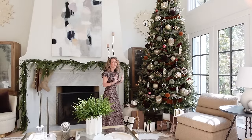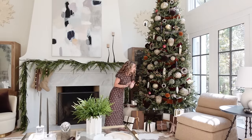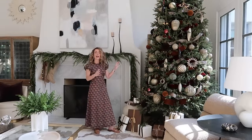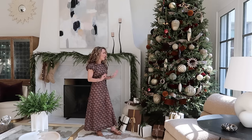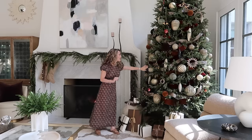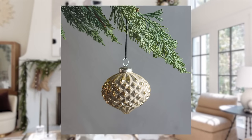Let's talk about the ornament assortment I chose for our holiday collection and for our family room tree. I started with the beautiful antique gold glass balls and little acorns — they're really large, about nine to ten inches in diameter, and they just ground the tree. The next thing I added were these mercury glass pine cones. I love the stylized shape of them, and the colors in the mercury glass work with the metallic ribbon so perfectly.